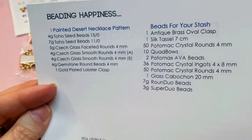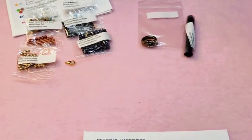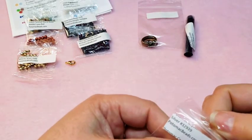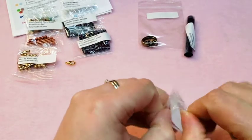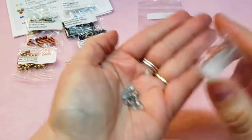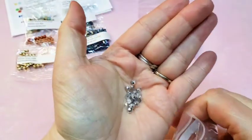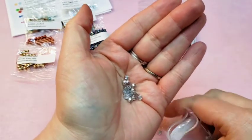Then, 50 Potomac Crystal Rounds, 4 millimeter. These are really pretty — it just says silver. They're half metallic silver and half crystal clear, so they're really, really pretty. It says there's 50 pieces.